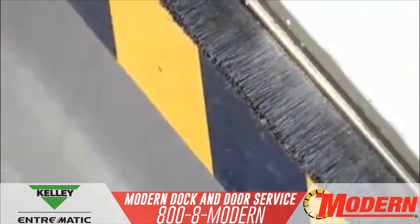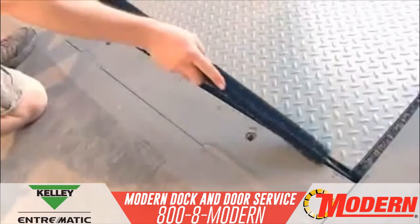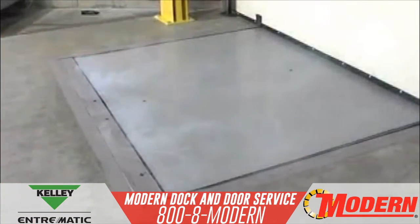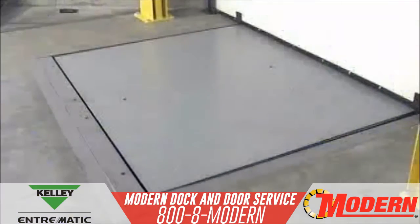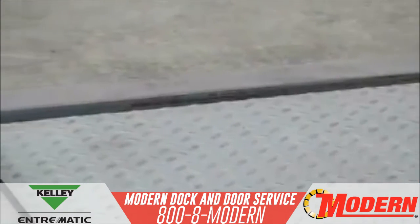Traditional brush or vinyl weather seal kits can help prevent energy loss, but do not completely seal the leveler. As you can see, after installing Energy Guard, energy loss is not an issue.